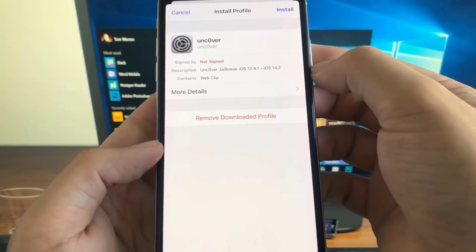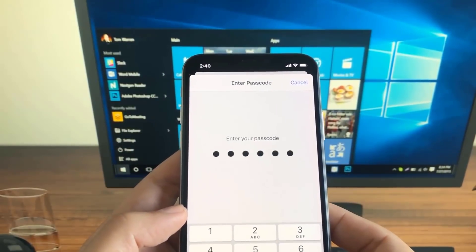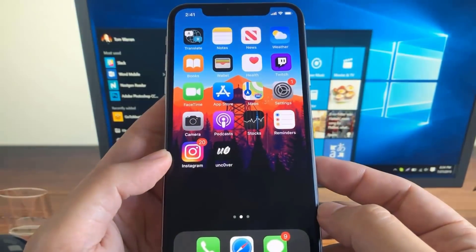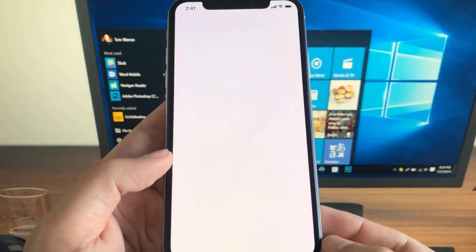As you guys can see it says profile downloaded. All we need to do is install this profile — type in our passcode and press that button again that says install, and then one more time press the install button.